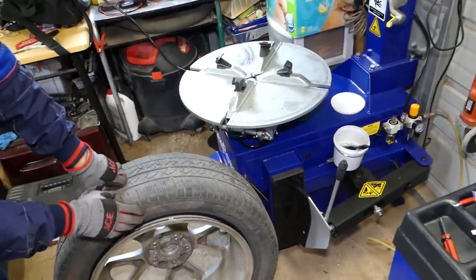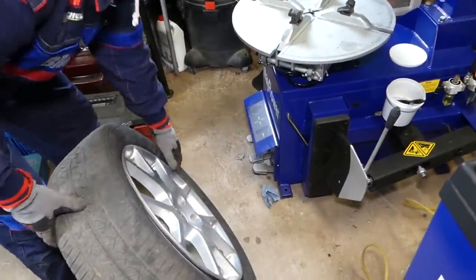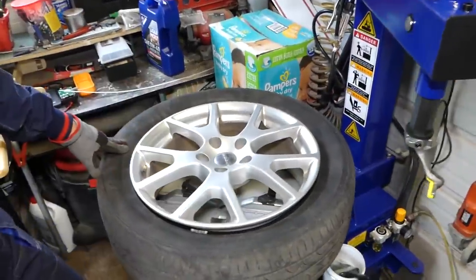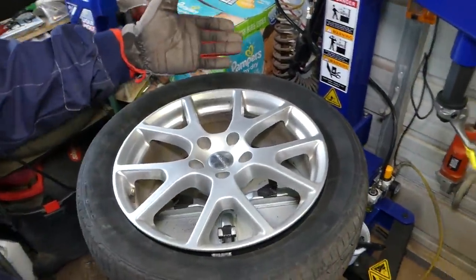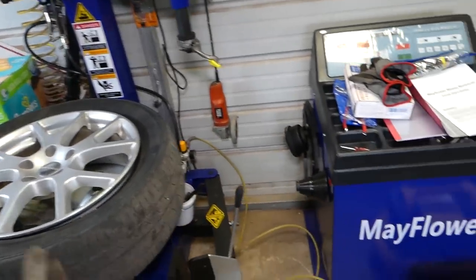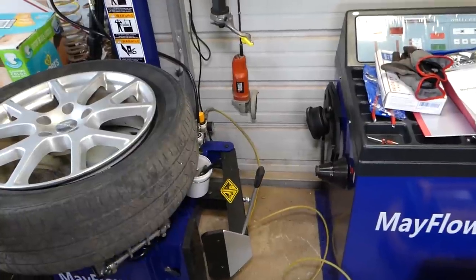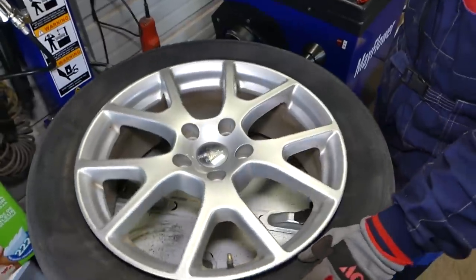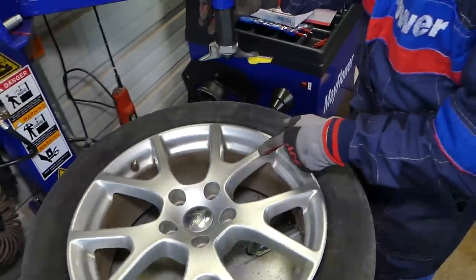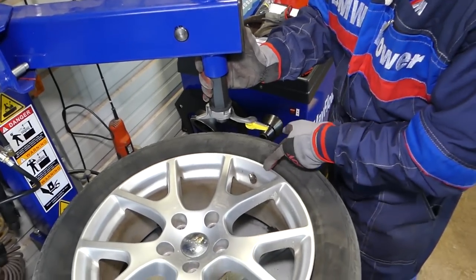Do not go all the way in — just enough to break it loose. After that we're going to place the wheel on the tire machine. All the parts including the tire machine will be listed in the description of the video below for your convenience — very cheap but very good working.